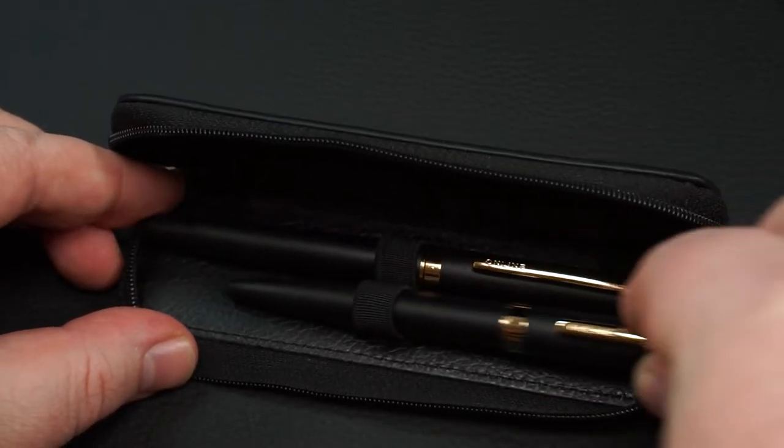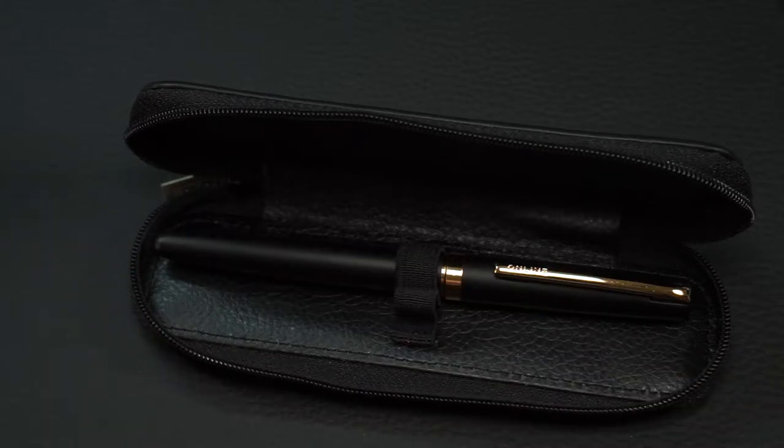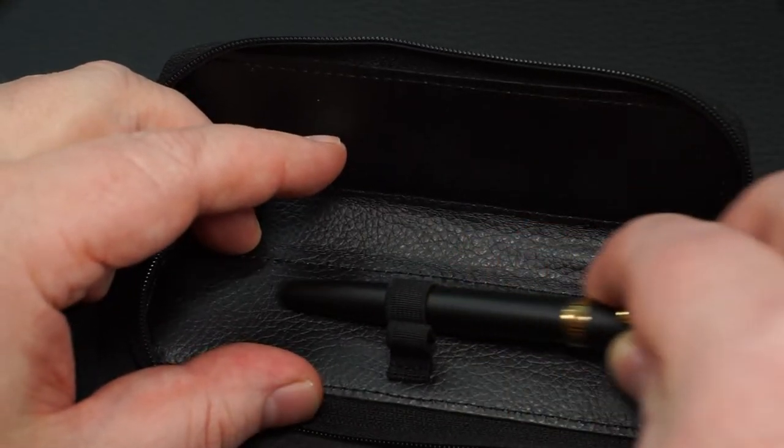A noble writing set or not? Is it worth its price, or is it even more valuable?